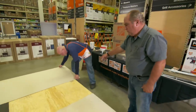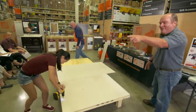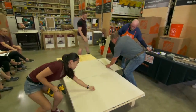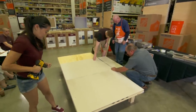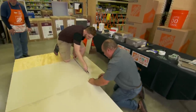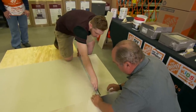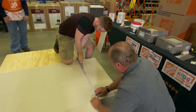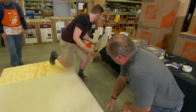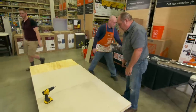A volunteer joins to screw in the board, finding the dimples and securing it down. Another volunteer is invited up to cut the next piece. They lay the straight edge down, score it a couple of times, snap it — it went a little wide but we can nip it back. The board breaks nicely.